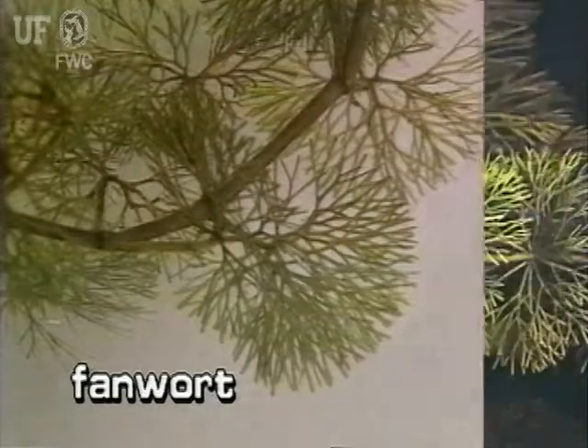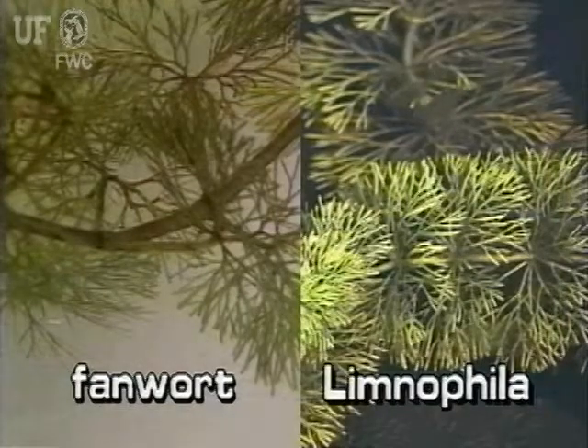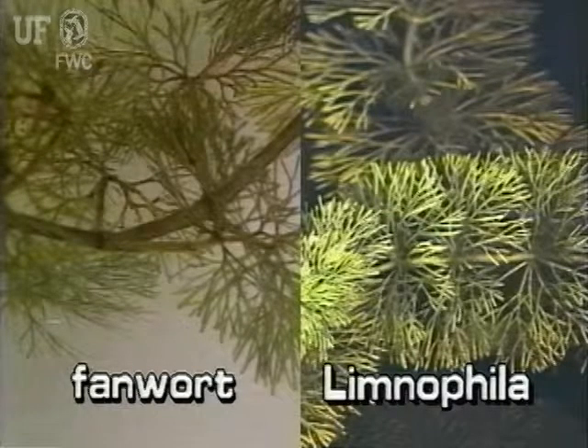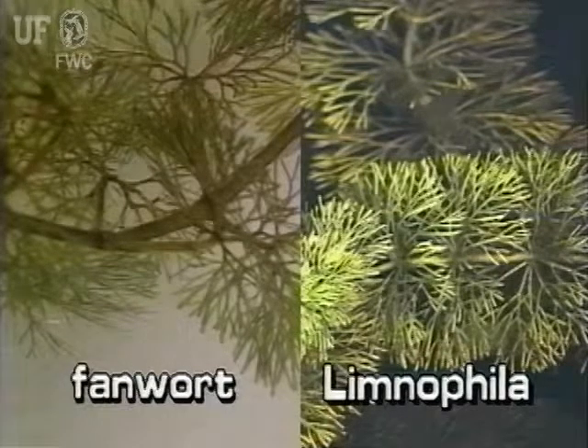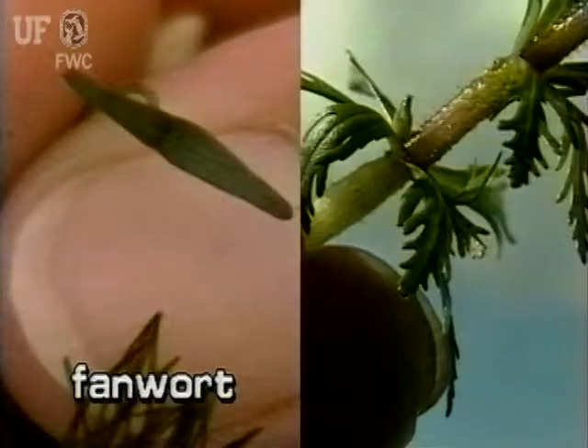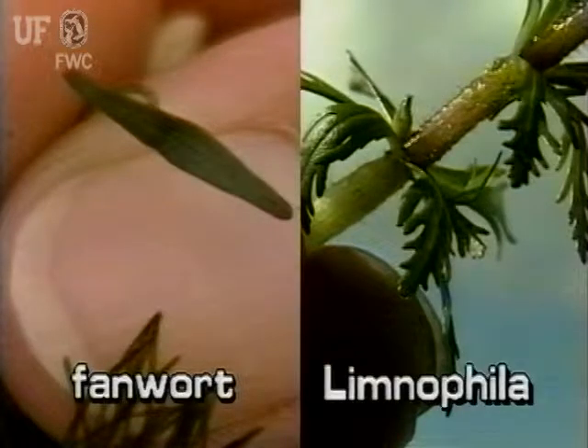The submersed parts of fanwort resemble the submersed parts of Limnophila. Distinguish between the two by looking for floating or immersed leaves. The floating leaves of fanwort are small and diamond-shaped. The immersed leaves of Limnophila are deeply lobed and torn looking.